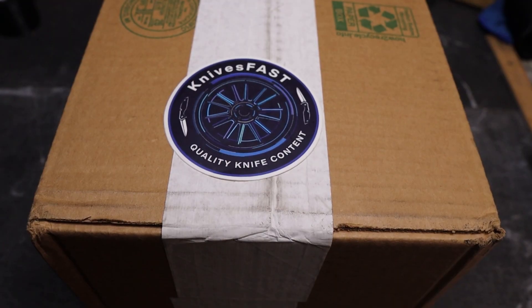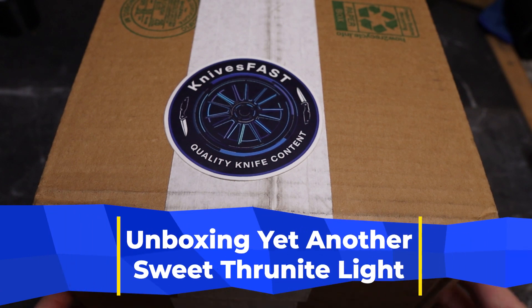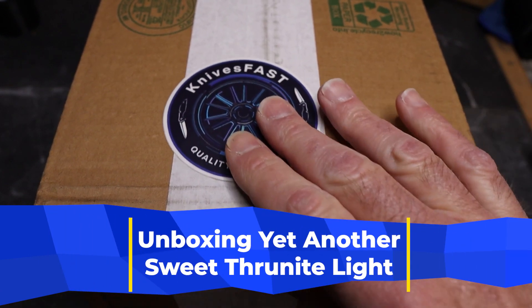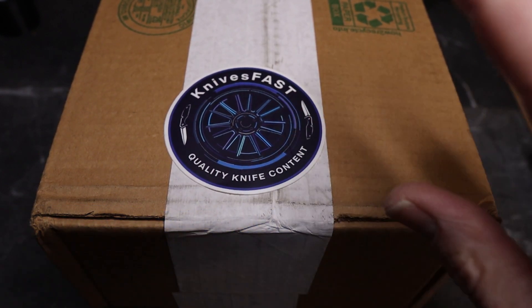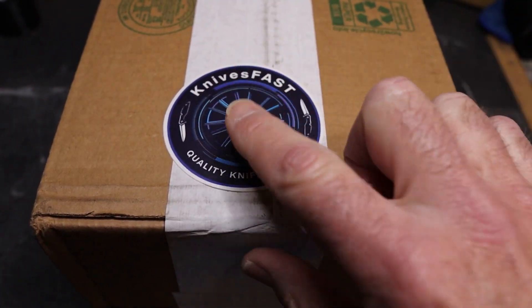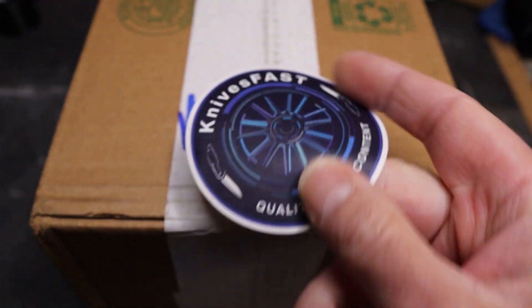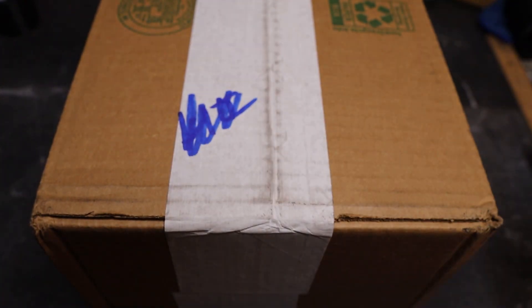Welcome back to the Knives Fast channel — it's time for another unboxing. This is the Knives Fast channel, so definitely like, comment, subscribe, hit that notification bell, stick around, and check me on Instagram at Knives Fast and Monday Night Live KF Live.